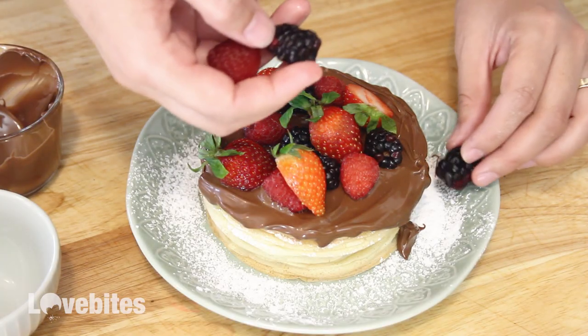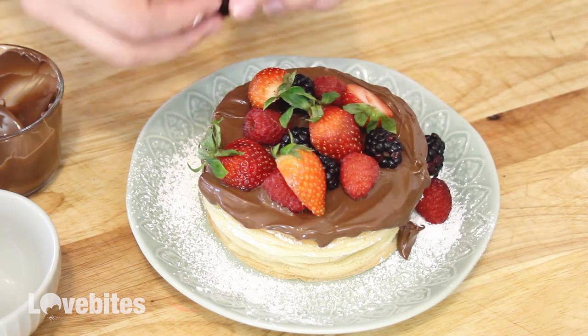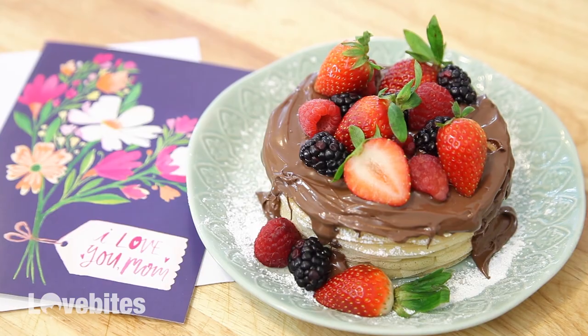This can make a great and easy Mother's Day gift, or for someone who loves crepes it could be a wonderful birthday cake. Please make sure to subscribe and give this video a thumbs up.